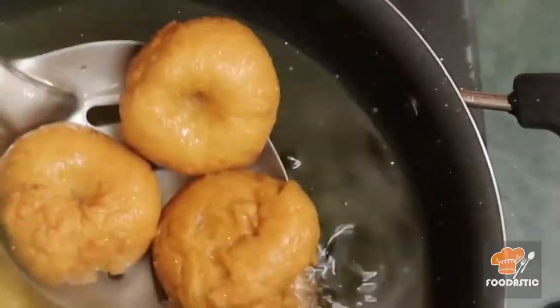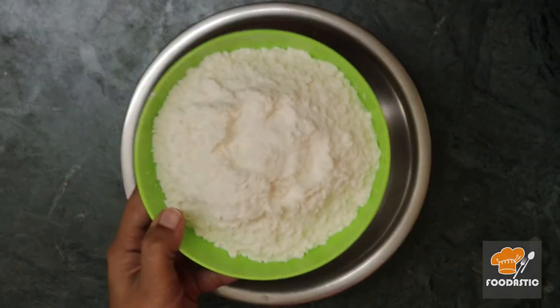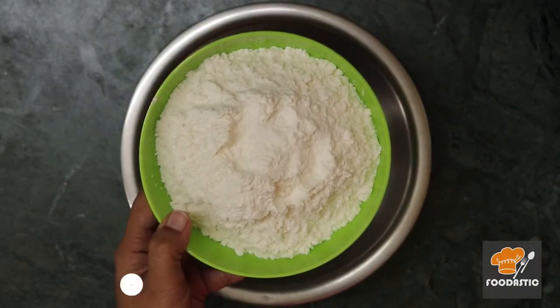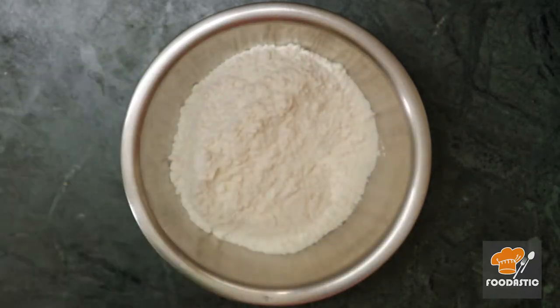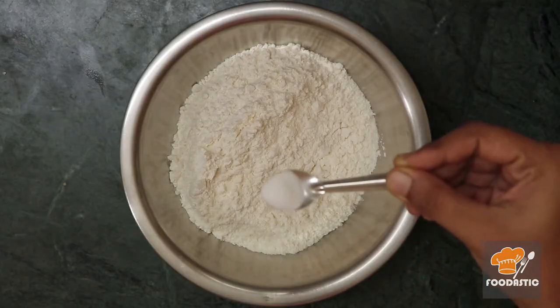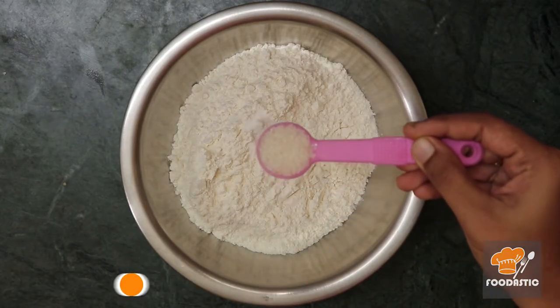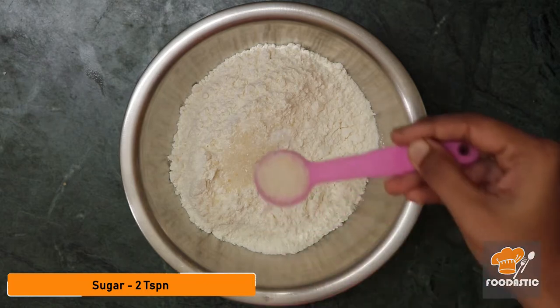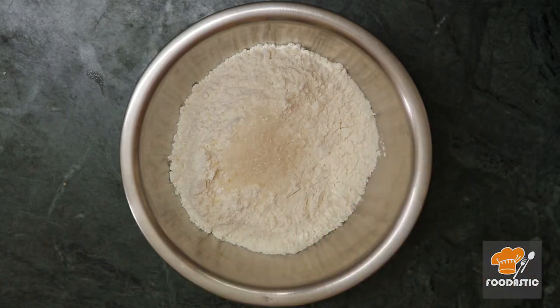Hello friends, welcome to Foodastic. Today we are going to see how to make burdusha. For this, I have taken 250 grams of maida flour. Add a little less than a quarter teaspoon of baking soda, 2 teaspoons of sugar. The purpose of adding sugar is to bring the brown color; otherwise it will have less color.